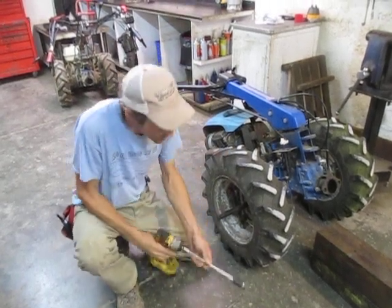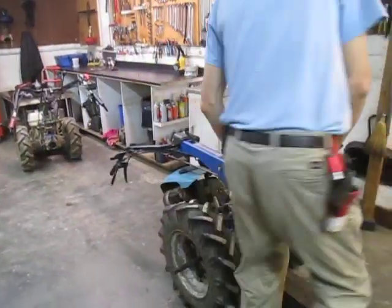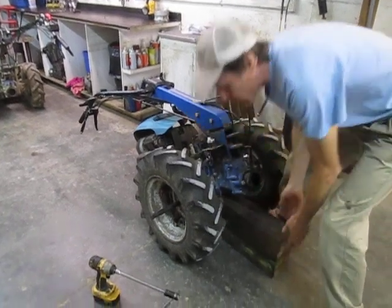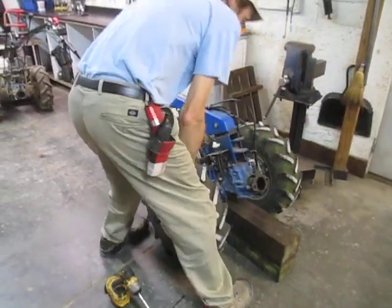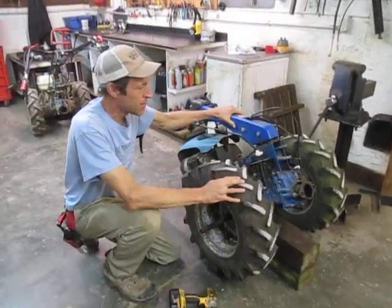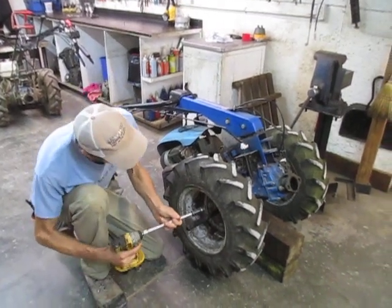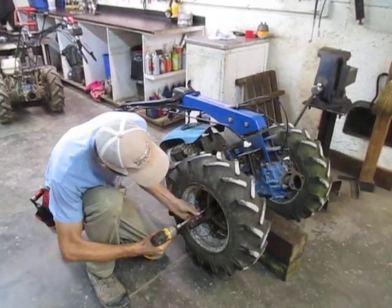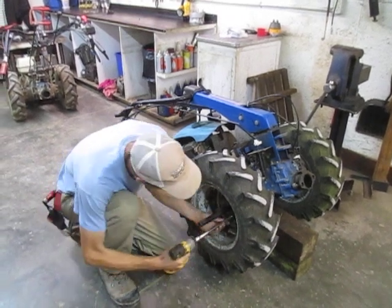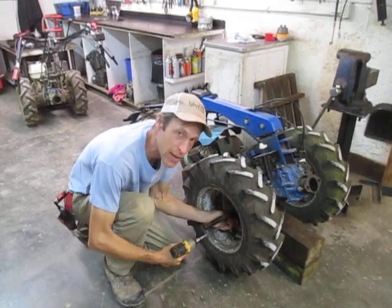First thing we're going to do is jack it up off the ground. As you can see I have no implement on this machine. You can use a jack, but I'm going to use the low-technology way of doing this and just rock this up and get a block under the center of it. You'll need a 17mm socket.